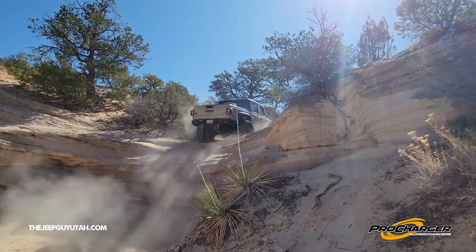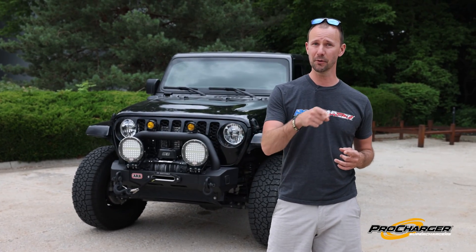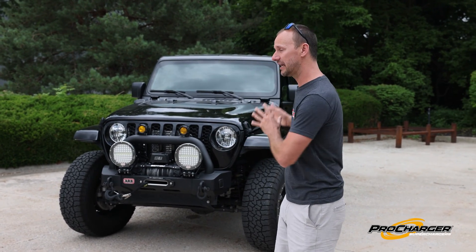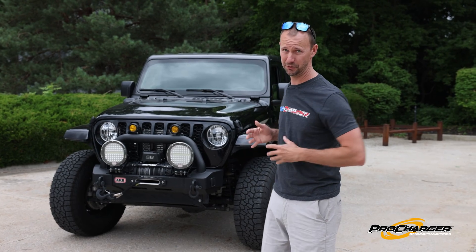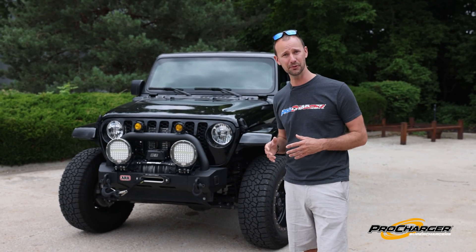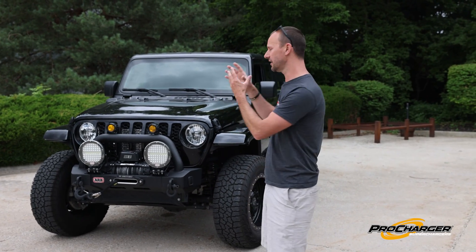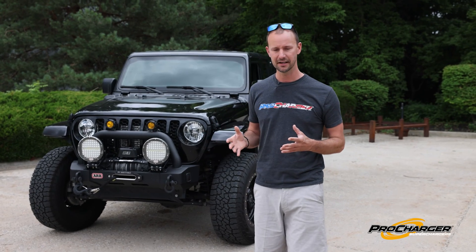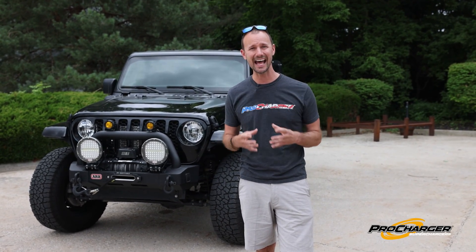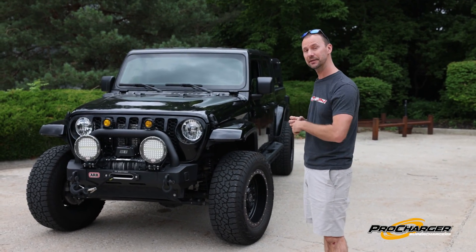To combat that weight, ProCharger has made it easy to bolt on 45% more power. That number doesn't sound like a lot, but what it means is this is now a 400-plus horsepower Jeep — with only seven pounds of boost and normal premium pump fuel. You don't have to do a motor swap or any crazy engine modifications. You can bolt on a supercharger kit in your garage and add all of that beautiful horsepower.